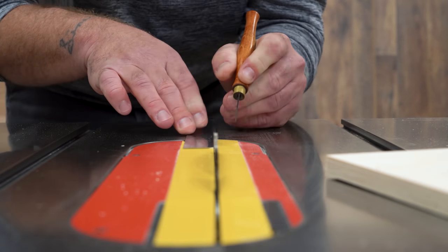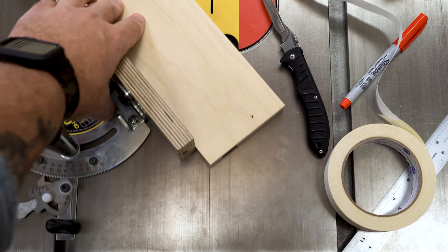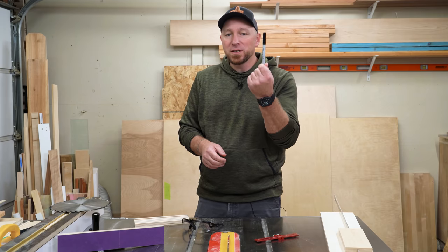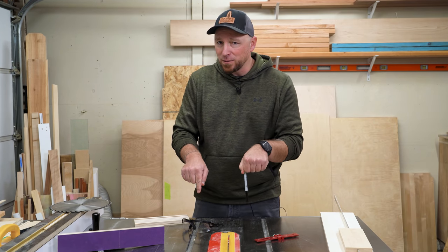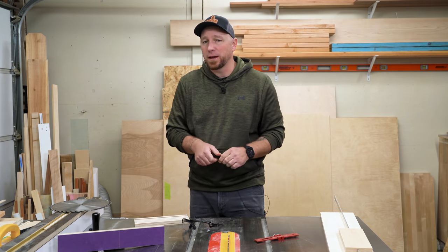In my last video, we scribed a line into my table saw top in line with the leftmost side of the blade as a reference for various operations here at the saw. Today we're going to draw some more lines, but not on the table saw itself, and I promise you this might be the biggest improvement to your workflow yet.